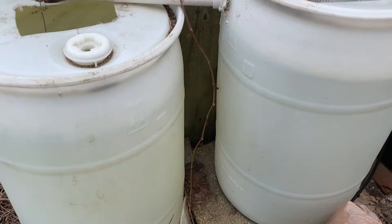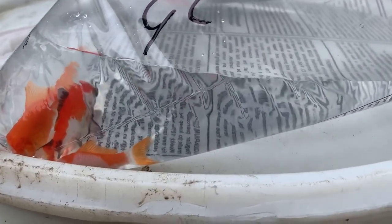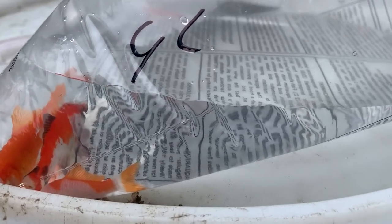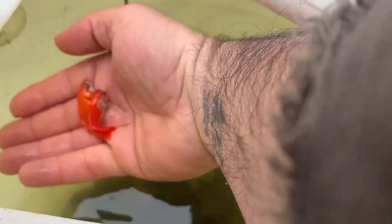They should have plenty of space to swim around, and they're pretty cheap — they go for a couple cents. Here they are, good luck! Yeah, they'll love it over here, they have plenty of food. The best part is you don't have to feed them — they always have something to munch on.